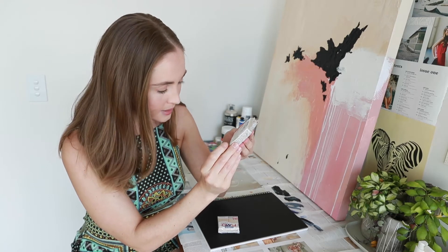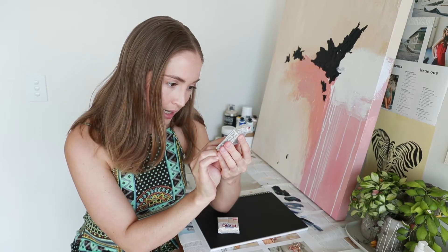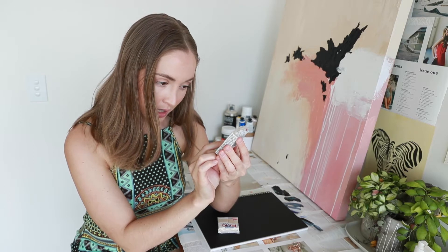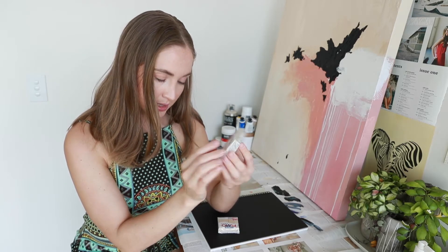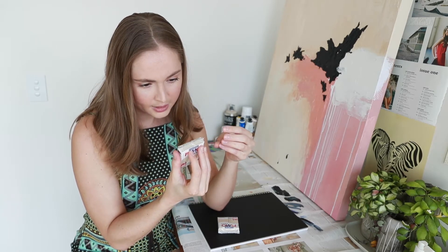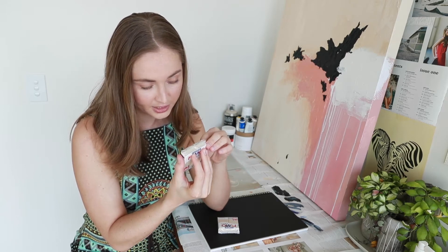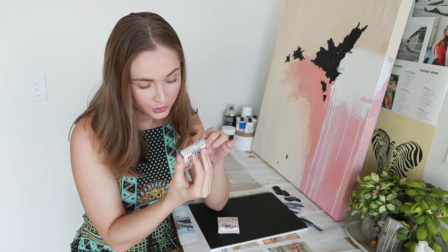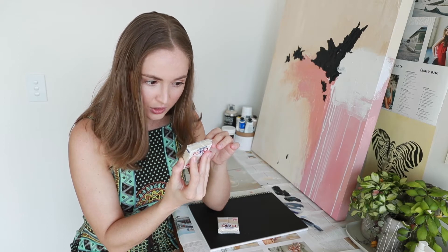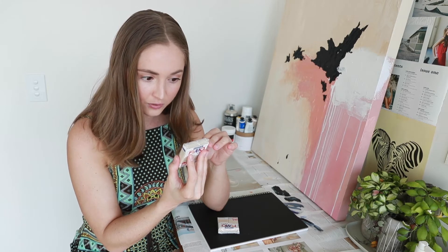It says on the front of the packet that to set it, it's oven bake at 110 degrees Celsius or 230 Fahrenheit for 30 minutes. The instructions are: knead, shape, and bake Fimo in oven. Do not heat over 130 degrees Celsius or 265 Fahrenheit. Fimo is a craft product, not a toy. Read the instructions before use, follow them and keep them for reference.